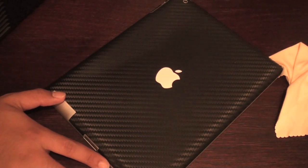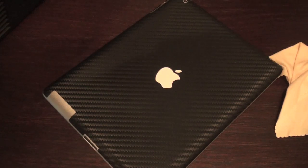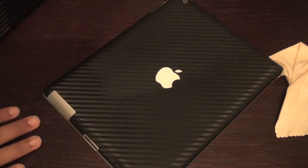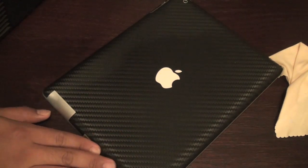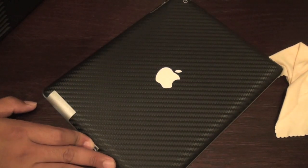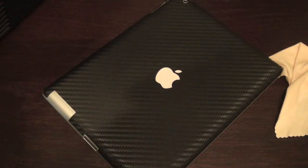Well, you know it had to happen. One of the companies had to wrap it, so why not let iCarbons do it? iCarbons was the first to the market on the iPad 2 — I believe they got it probably the day after the iPad 2 came out. It was insane. And honestly, the pictures look good, but they can't compare to how it looks in real life.